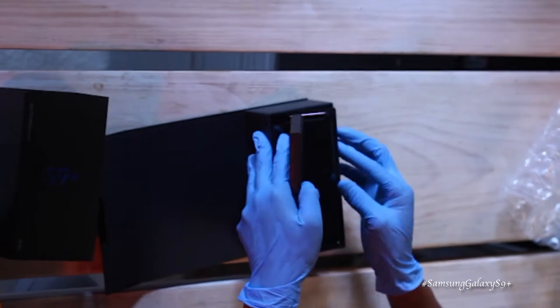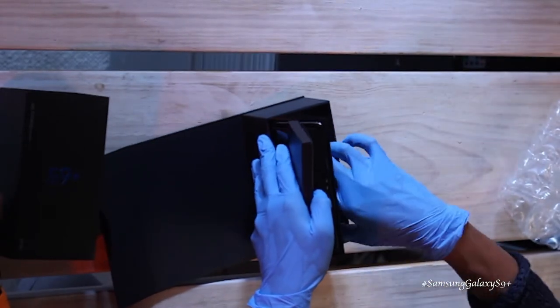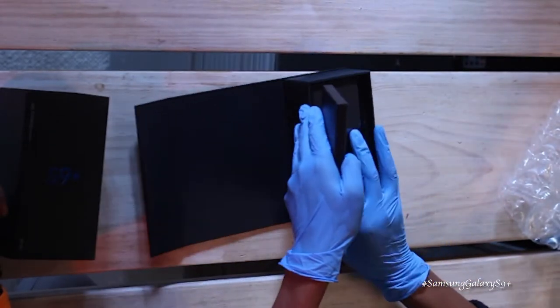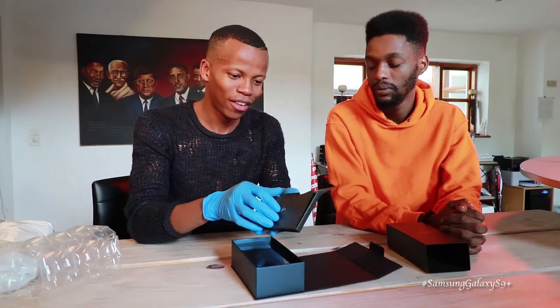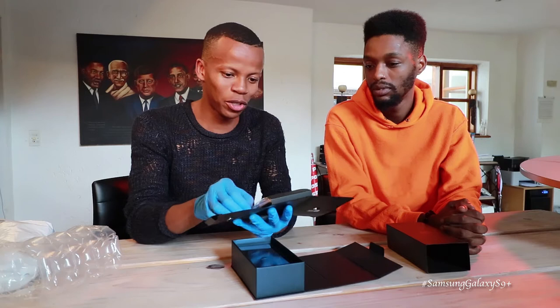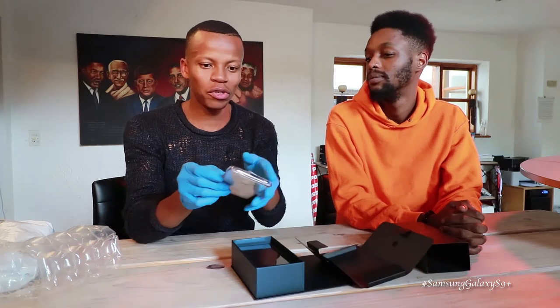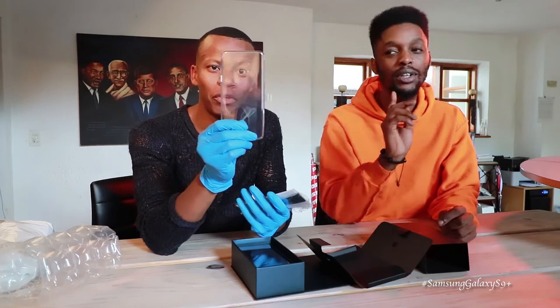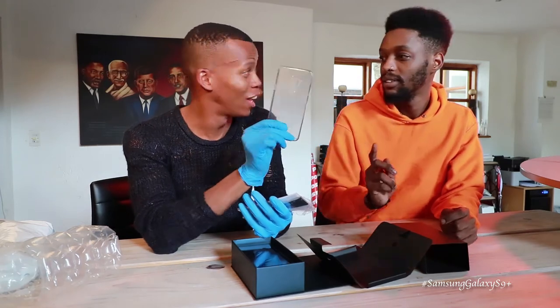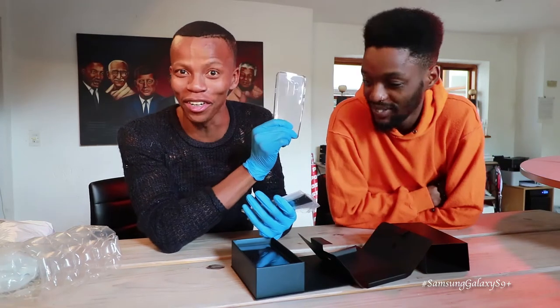Let's see what's in the box. Everything's falling out — we'll do it one by one. Okay, first box: I think that's the manual, that's the pin. Samsung says not only do you get a hot phone, you get a hot cover. Voucher cover.